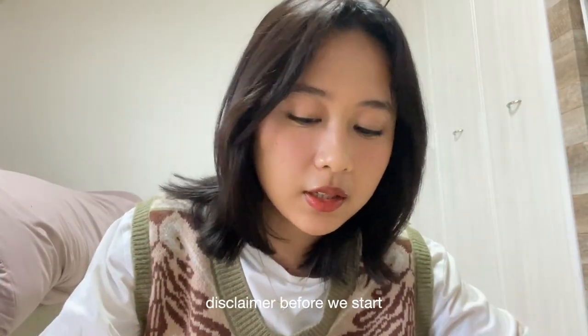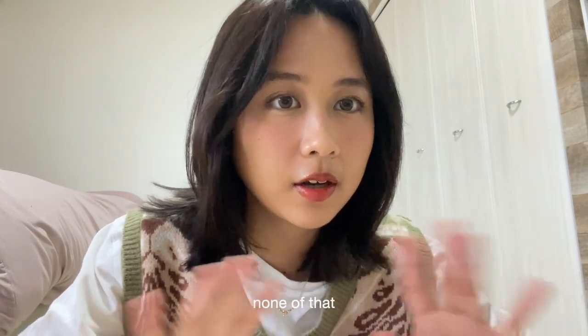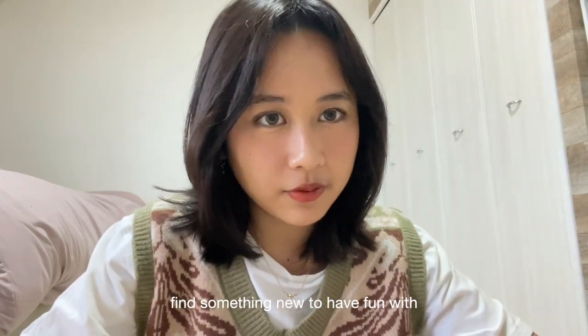Disclaimer before we start: I am not an artist, I am not a painter — none of that. I am just a girl who is trying to find something new to have fun.